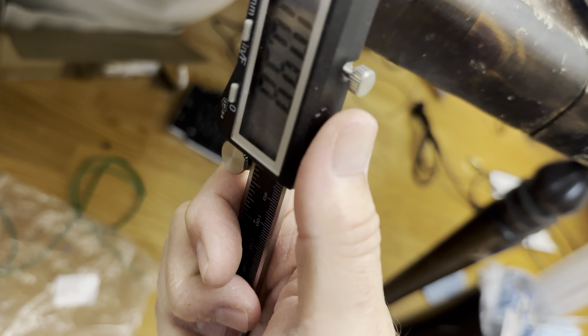Yeah, 0.1 millimeters thick. Let me try this one over here — yeah, 0.1 millimeters thick as well. So that's 0.1, about 0.11 — this one was about the same.